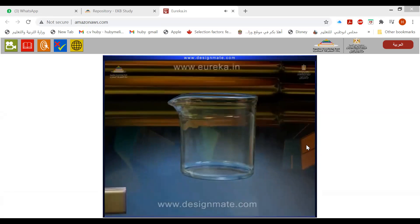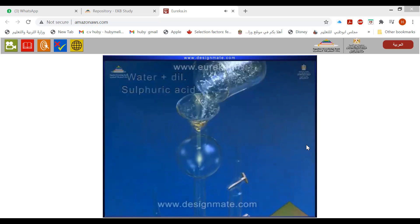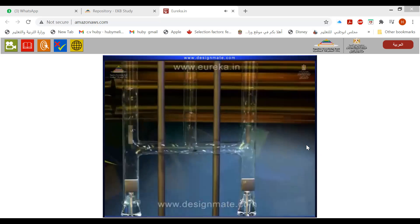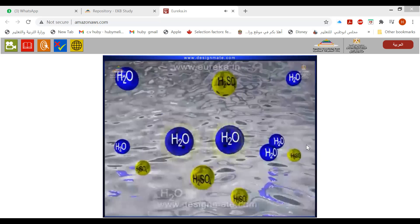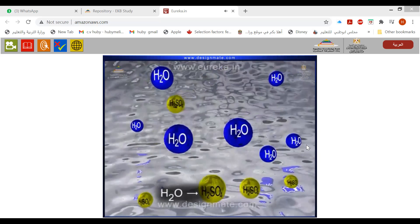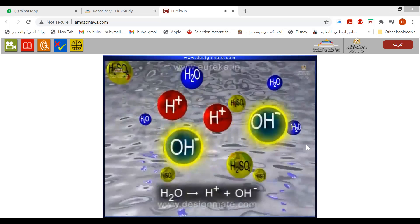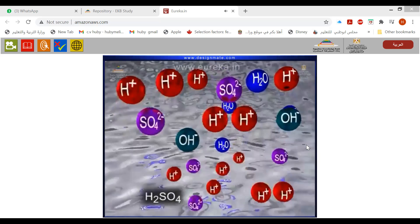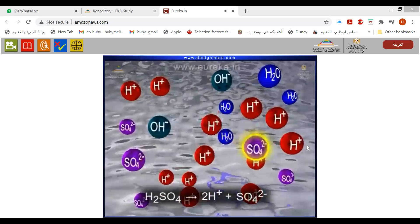The mixture of water and an electrolyte, such as dilute sulfuric acid — which makes water a good conductor of electricity — is introduced from the top of the reservoir. When electric current is applied, water in the solution partially dissociates into H⁺ and OH⁻ ions, while sulfuric acid dissociates completely to give 2H⁺ and SO₄²⁻ ions.